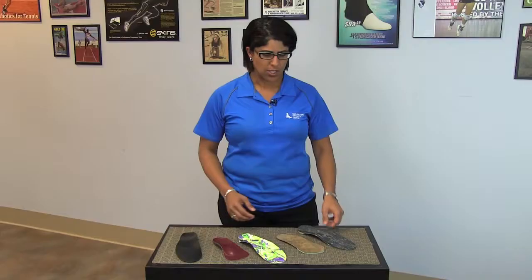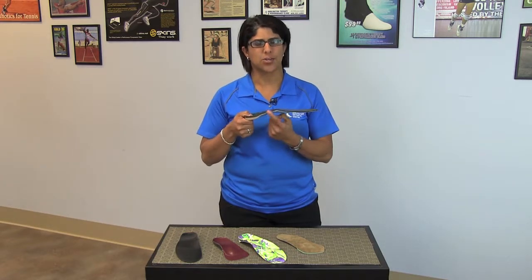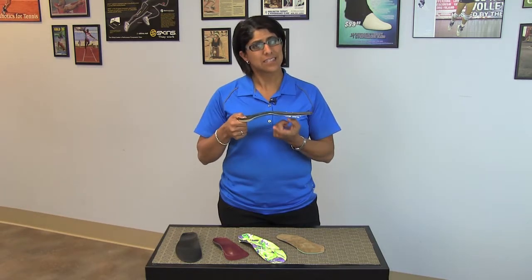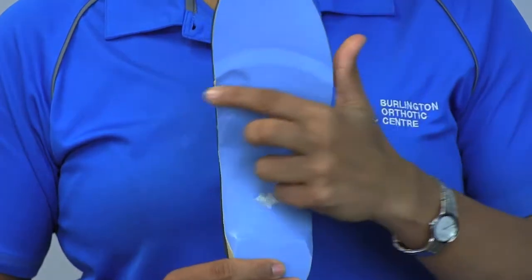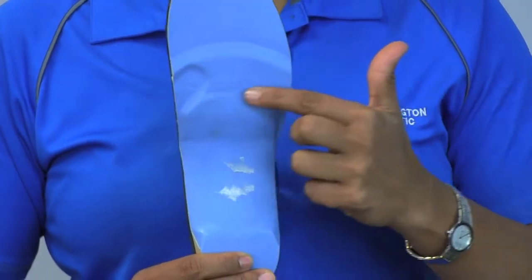What should an orthotic feel like? We get many people in our clinics every day that say it felt a little uncomfortable in the beginning. That's completely normal. Remember, you're not used to having something push up against your arch. The orthotic is supposed to feel like it's pushing up against your arch. Sometimes you feel the transition between the end of the orthotic and the end of the cushioning.